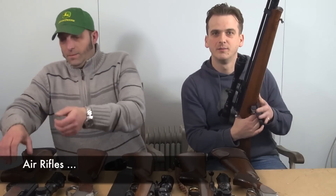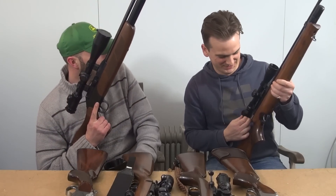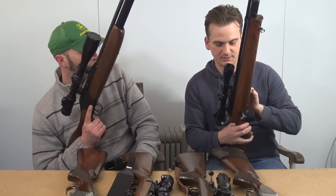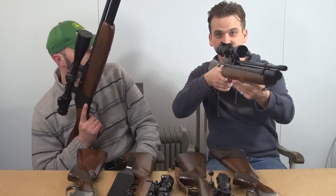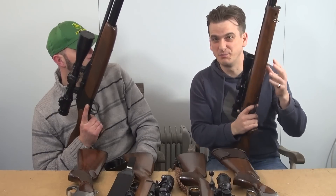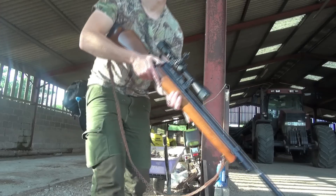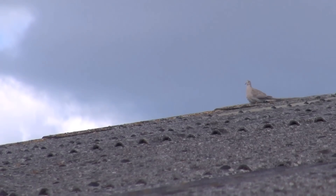To start with, unlicensed, we have my Air Arms S310 in .22. Bolt action, rotary 10-shot magazine, and I haven't got the silencer on it at the moment. There's a bit of gas in it - you can see it's a bit of a bang. I just use this around barns, shooting collared doves, feral pigeons, rats and stuff like that. There is something not quite right with this rifle - it's not shooting quite as accurately as it should be, so I probably need to do something with it.